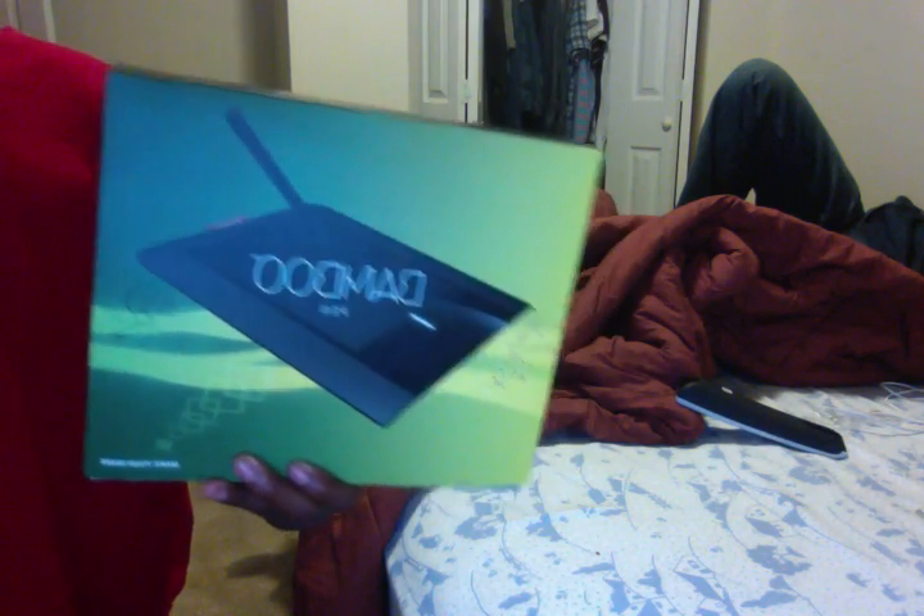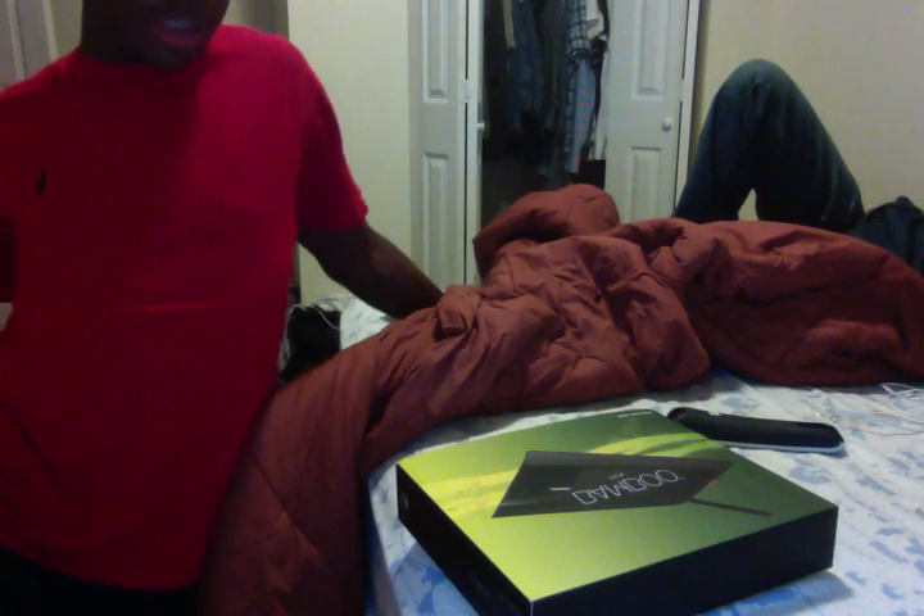What's up guys, this is your boy Materialistic coming today with the unboxing of the bamboo tablet. Let me explain what this is — if you follow digital artists online, this is what they use to paint and come out with their sexy little final pieces.